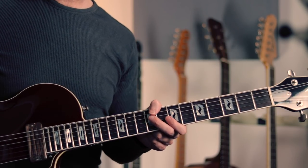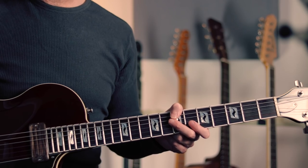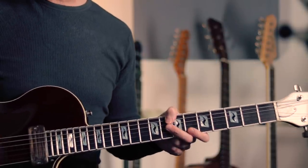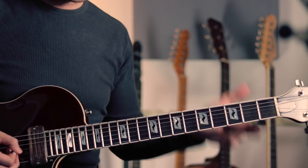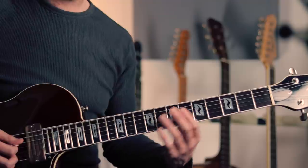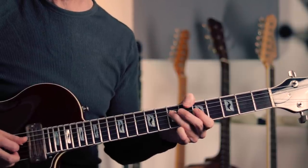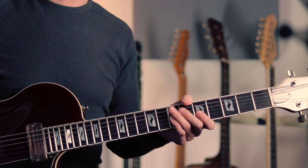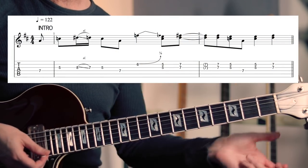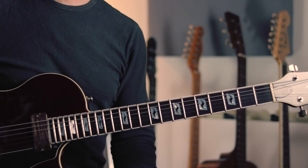It all becomes clear once you realize the riff doesn't actually start on beat one - it starts on the 'and of four.' As soon as you start feeling the riff this way, it fits into two regular bars of four-four, the band kicks in in the obvious place, and everything feels much more natural. The problem is if you've been used to hearing it the other way, it takes a little re-education of your brain and ears. Written out, we're coming in with a pickup note on the and of four, then we've got a two-bar intro lick, and then the band kicks in on the one of the third bar.